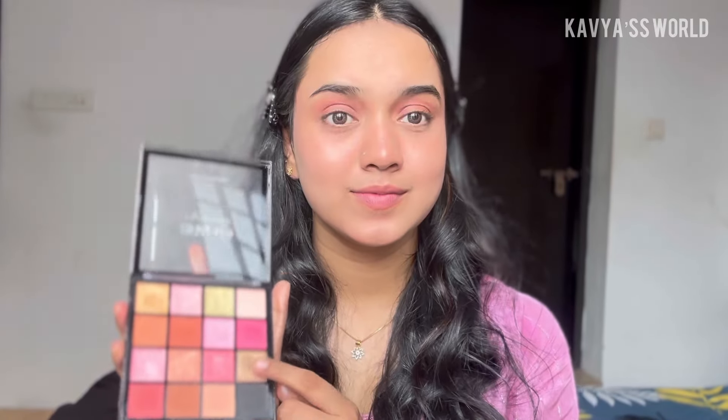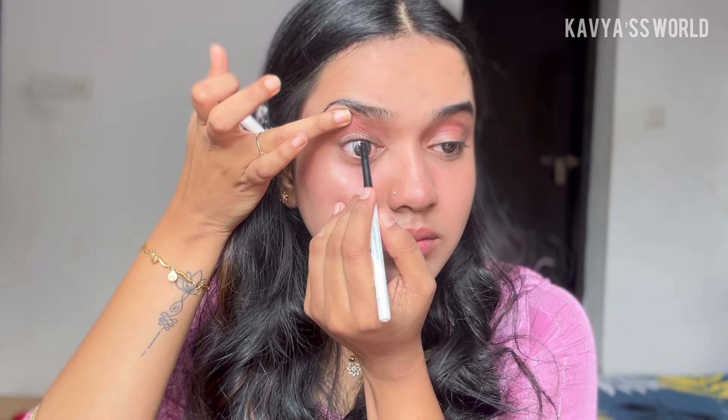I will also apply the eyeliner. I will apply it to the corner of the eye. I will apply a highlight for my eyes and use my eyebrows as well. I have the eyeliner — it is not too thick, just a medium size.